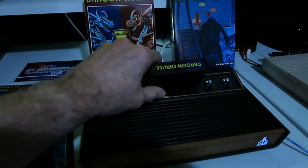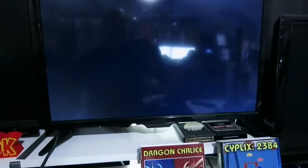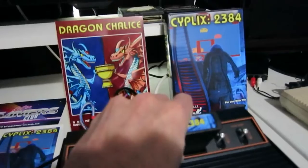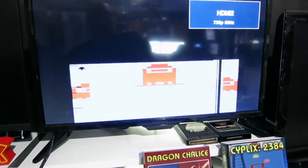Let's try Cyplex. One thing about the 2600 Plus is you can actually just pull the cartridge out and it should come up with an error — Load fail. I'll put in the other cartridge and it will look at it, read it. And Cyplex absolutely does work.